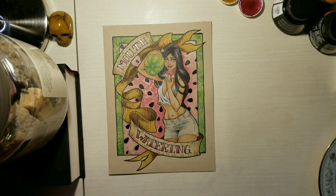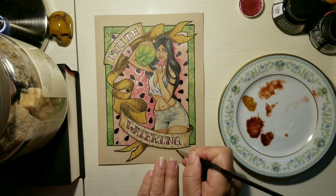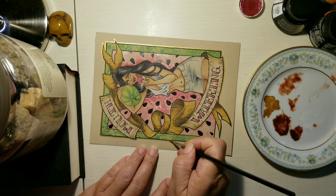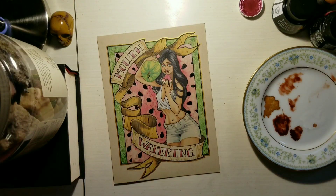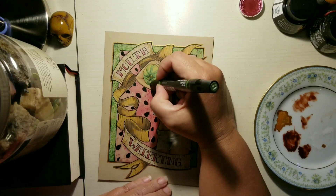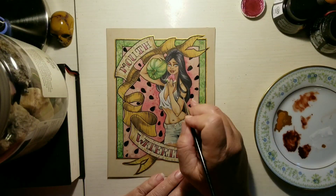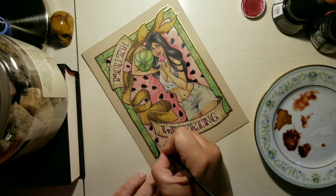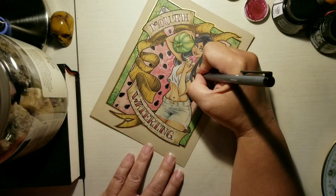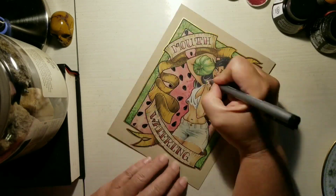Seedless watermelons were actually created over 50 years ago, and watermelons have been cultivated in Egypt for more than 5,000 years. Egyptians even had drawings of watermelons on the walls of tombs and left watermelon with the dead to nourish them as they journeyed through the underworld. Since watermelons are native to Africa, they need hot sunny conditions to thrive — some need up to 130 days of warm weather to ripen, though most mature between 85 to 100 days, which is definitely not a problem here in Florida.